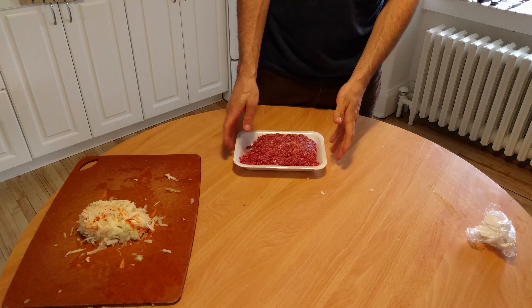We stir until everything is well mixed. Next is the seasoning. I got 1 teaspoon each of pepper, paprika, cumin, and 2 tablespoons of chili powder. If you only have chili powder, it's perfectly fine. We put all that in the pot.